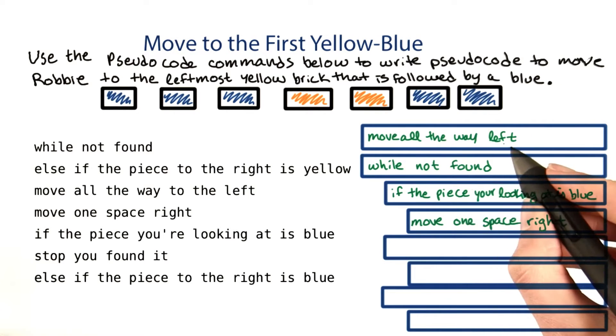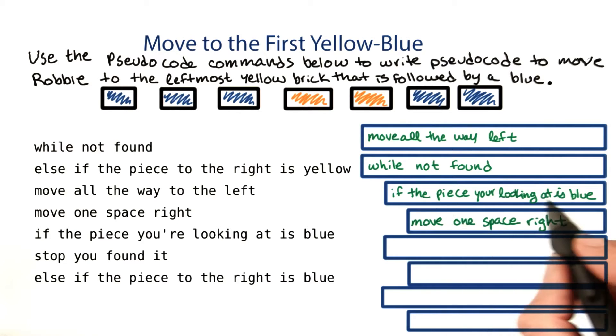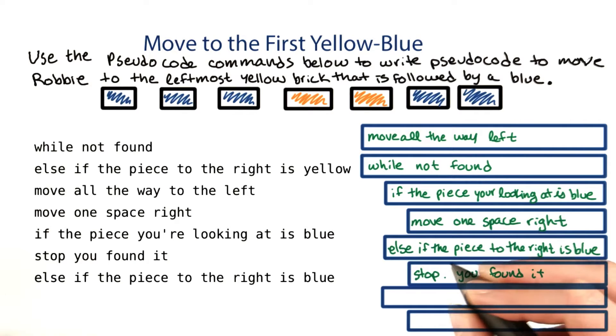We'll start by moving all the way left, and then while we haven't found what we're looking for: if the piece you're looking at is blue, you'll need to keep looking — move one space right. Else, if the piece to the right is blue, you should stop because you found it. Else, if the piece to the right is yellow, move a space right.